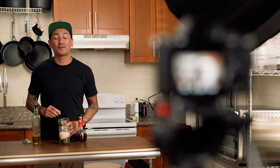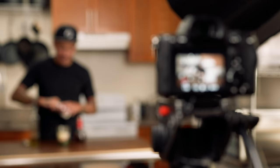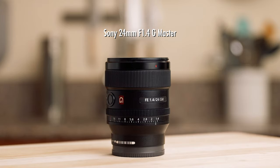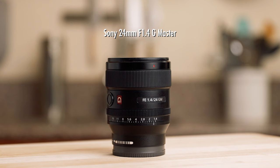I also use this lens for all of my on-camera talking parts. Because the 50mm focal length is a little tight, I do need to set my camera up about 10 feet away in order to fit my prep table and upper body in the shot without cutting my head off. You might not have as much room in your kitchen, and if that's the case and you still wanted to capture that upper body shot with your counter or prep table, I would recommend checking out the Sony 24mm 1.4 GM.